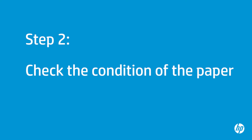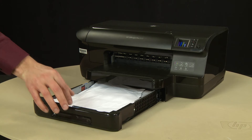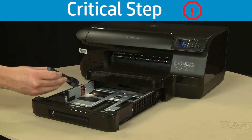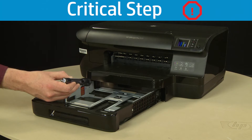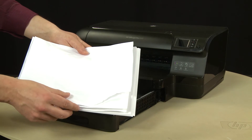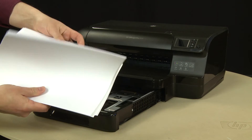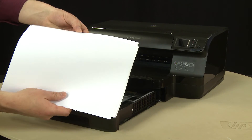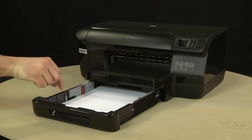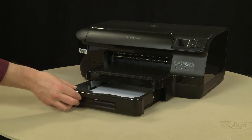Often, the condition of the paper you are using can cause paper not to feed correctly. Slide out the input tray and remove the paper. Check for obstructions inside the paper tray — use a flashlight to view the mechanism inside to make sure nothing is blocking the paper from engaging with the rollers. If any obstructions are found in the paper path, skip to the next step. Examine the condition of the paper and remove any damaged sheets. Make sure there are at least 10 sheets of plain white paper but no more than 25 sheets in the stack — this is best for testing. Make sure all the paper is the same size and type, then align the stack by tapping it on a flat surface. Load paper into the input tray until it stops. Slide the paper width and length guides inward until they stop at the edge of the paper. Do not push the guides in so tightly that they start to bend the paper. Slide in the input tray.